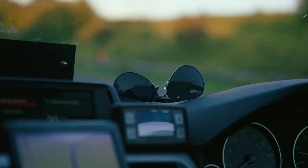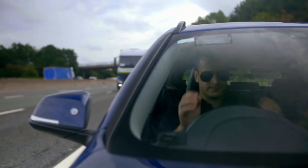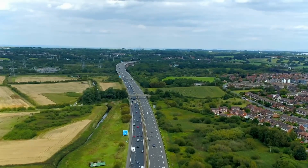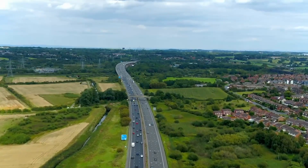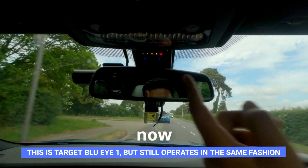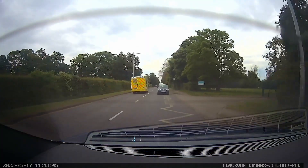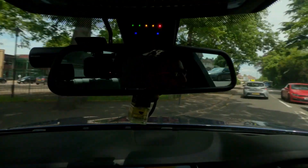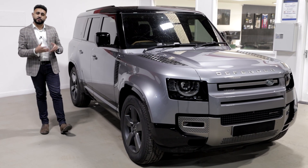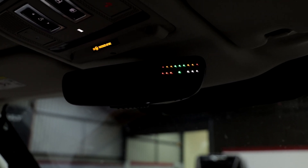Basically the way it works is it picks up Tetra, which is the UK signal that emergency service vehicles use. Marked and unmarked police, ambulance, and fire all use Tetra — their network, their signal. The system picks up on that and relays the information to you. What makes it completely legal is the fact that it doesn't differentiate between a police car, an unmarked car, or an ambulance.